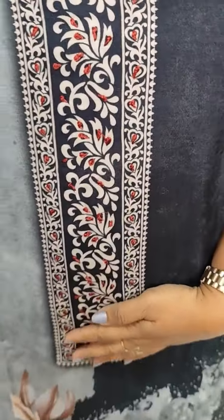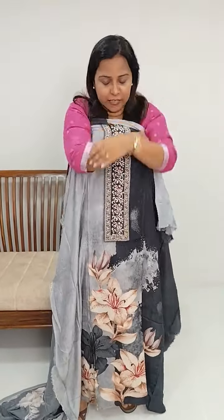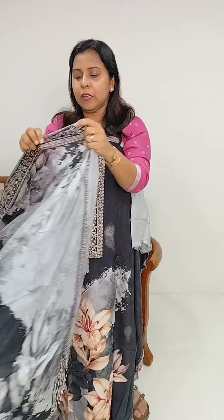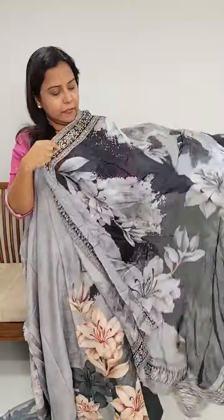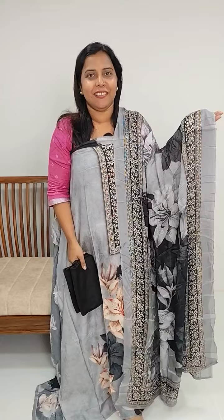We have a floral print. The fabric is soft and very good quality. The same pattern on the edge is a pure silk. We have the pure muslin silk pattern available in gray and black. The bottom is a plain cotton, using the same muslin silk fabric.